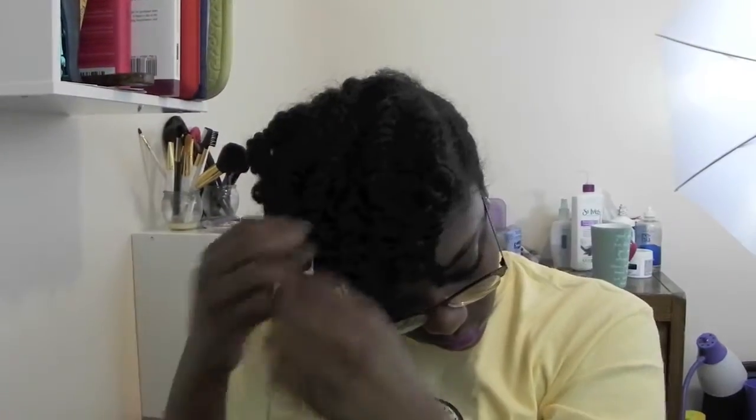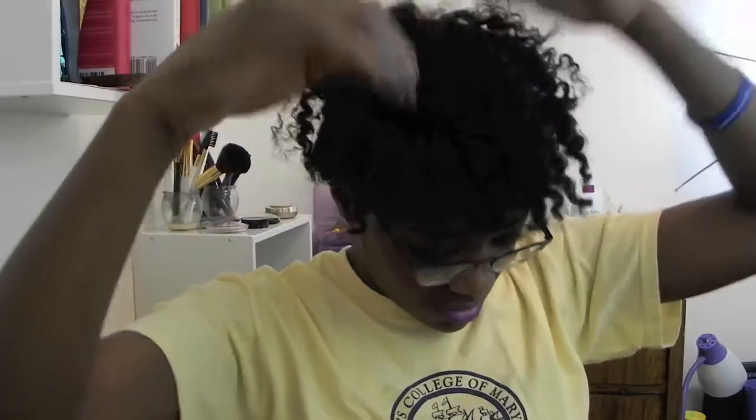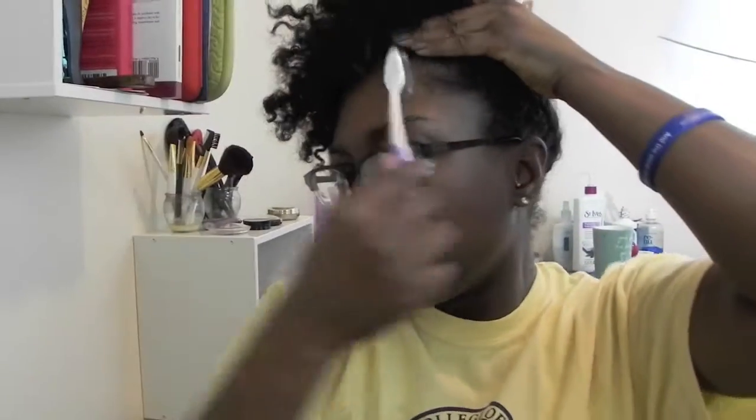The next morning, you simply take the clips out and unravel your twist. You want to fluff them out, pick them apart, pull them apart. I was going to use a pick but I decided to just use my fingers. Also, you could choose to grab a toothbrush and lay your edges down.